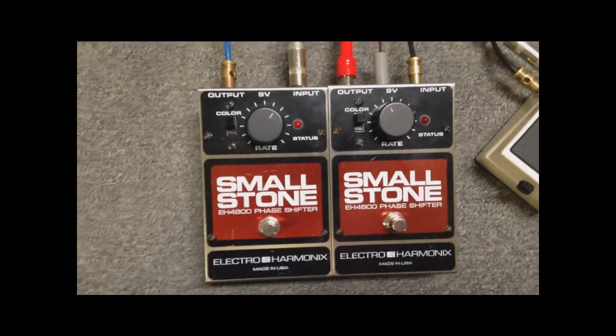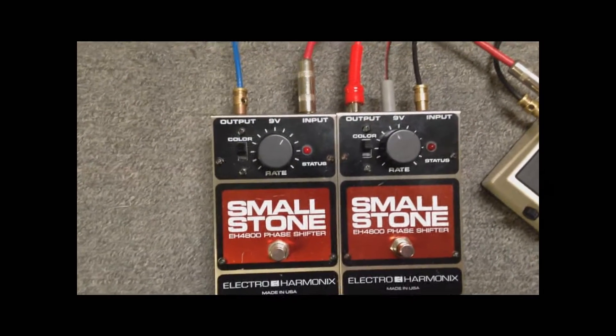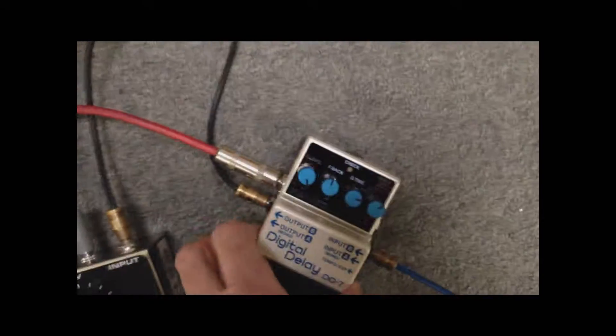So this is going to be used with the Magic Elf, I believe, on their keyboards. They have stereo keyboards, but you could use it with a guitar if you have something that makes your signal stereo.